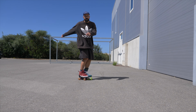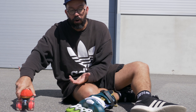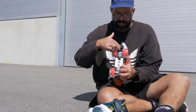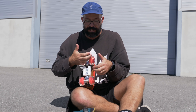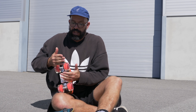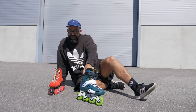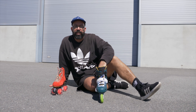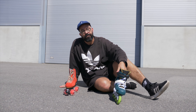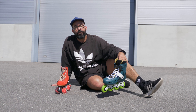On quad skates, all you need to do is apply pressure on a certain side. The trucks respond — if I apply pressure on this side they turn that way, making you turn. It's just like having a steering wheel. On inline skates it's a little bit trickier, but that will be something for another video. So there you go — five plus one main differences between quad and inline skates.